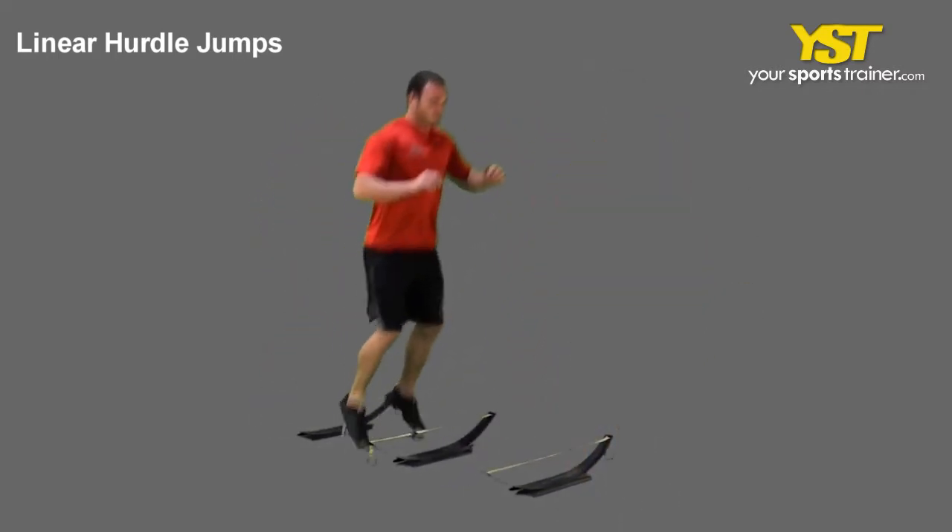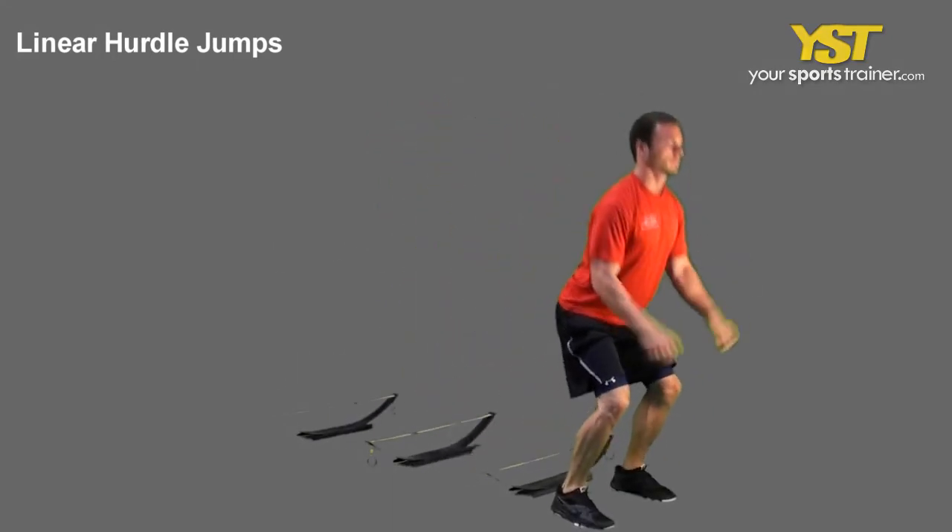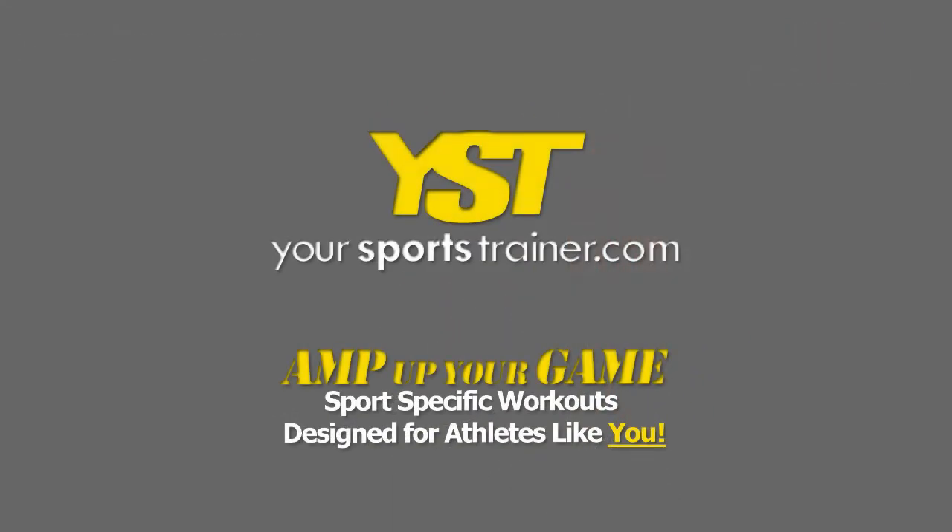This is a YourSportsTrainer.com production.